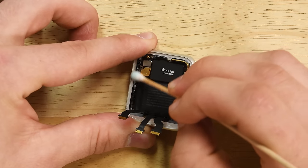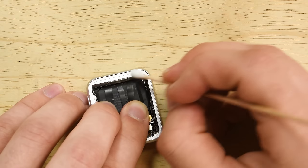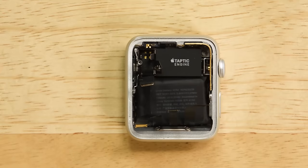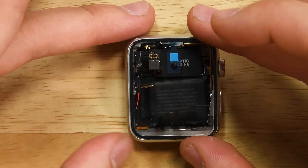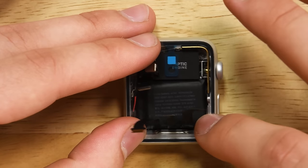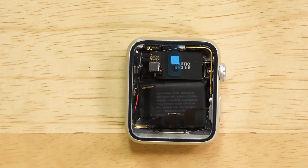Before putting your new gasket on, it really pays off to clean the surface as much as possible. I'm going to use a Q-tip and a little bit of alcohol to make sure all that adhesive is off the case. Now that your case is ready, take the new gasket, remove the rear adhesive cover, and reapply it carefully, making sure to get into all the edges and seat it as best you can. This is really important to ensure that 3D Touch and regular touch work once the screen is back on.